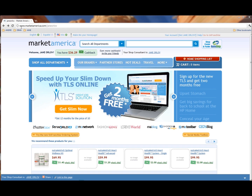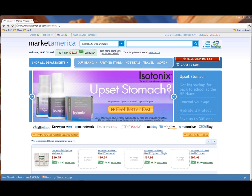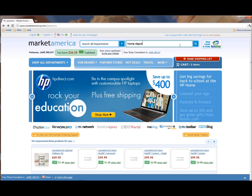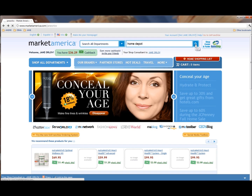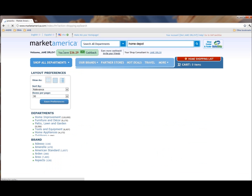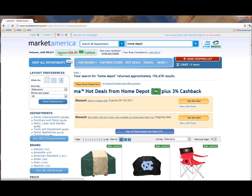You would want to go to www.marketamerica.com/JaneOrloff, and in the search box type Home Depot. You will be redirected to an actual Home Depot store, and you will accumulate 3% cash back in your Market America green box.